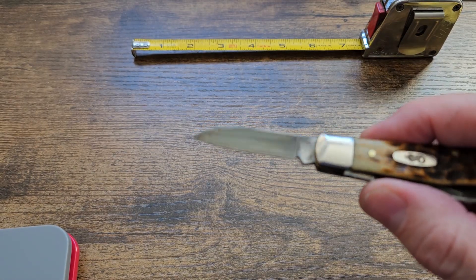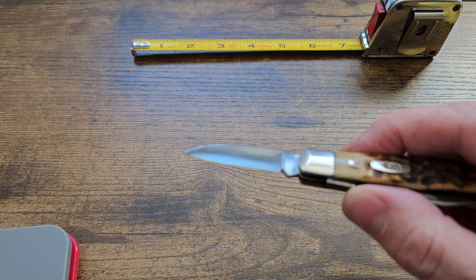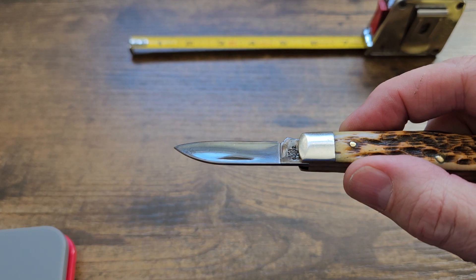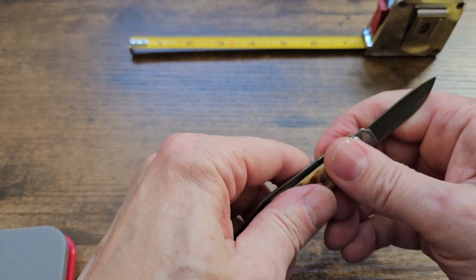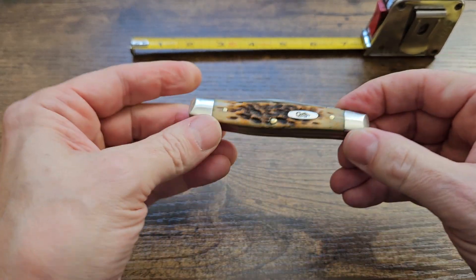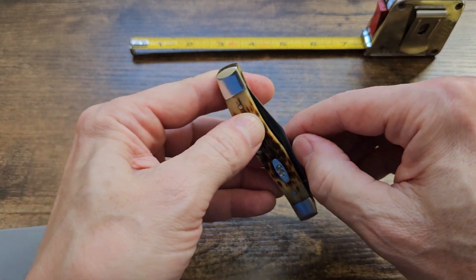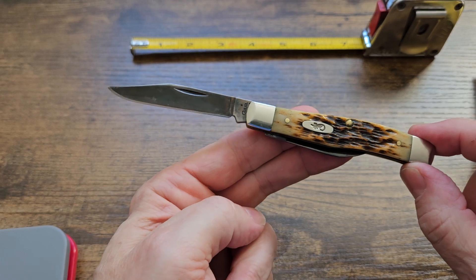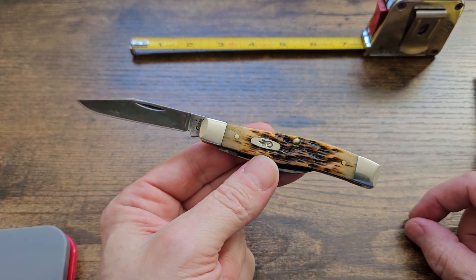Jet black and lustrous — all good. But like I said, it has been a safe queen for that reason. I was so happy with the way the blades turned out, and I love this knife so much, I decided not to carry it — if that makes any sense at all.